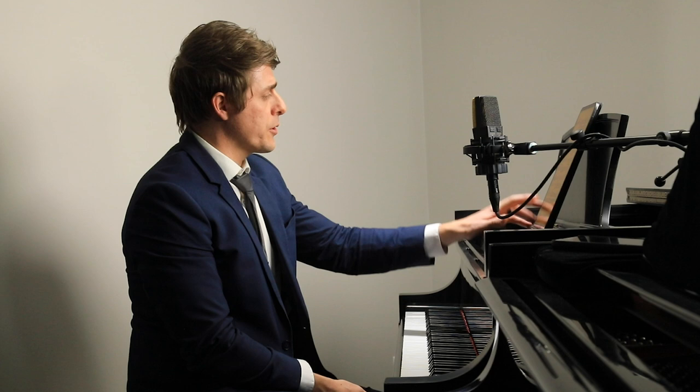Hi everyone, I'm Josh, and this is Josh Wright Piano TV. Thanks so much for joining me today. I'm going to dedicate this video to one of my private students, Adi, who had a question about the third Liszt Liebestraum.